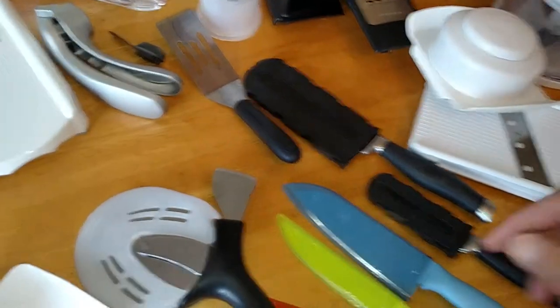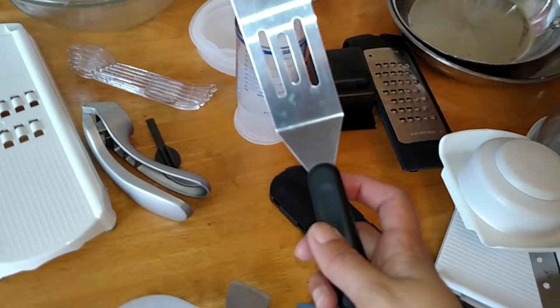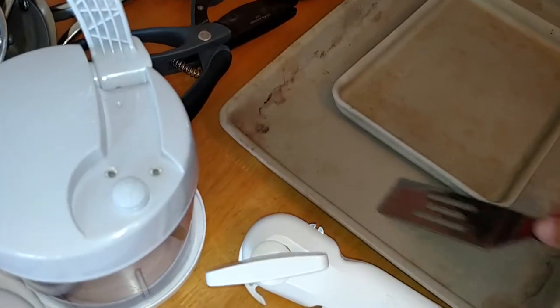Lastly, I have all our little gadgets here. So I have this little mini serving spatula, which is surprisingly one of my favorite things. It's so simple but so heavy duty, really good for getting things off pans easily.